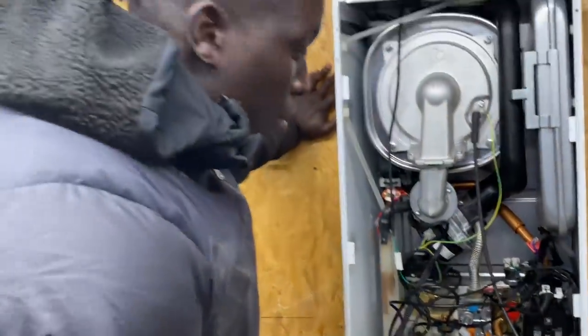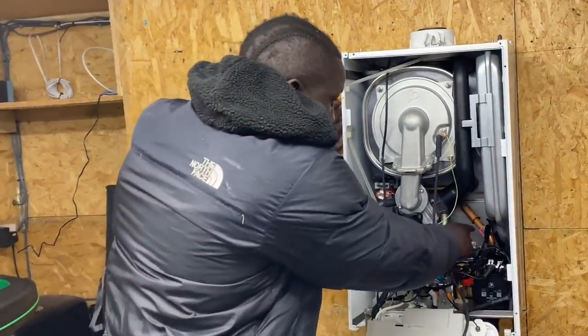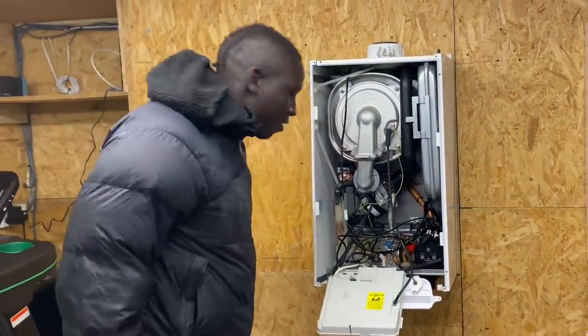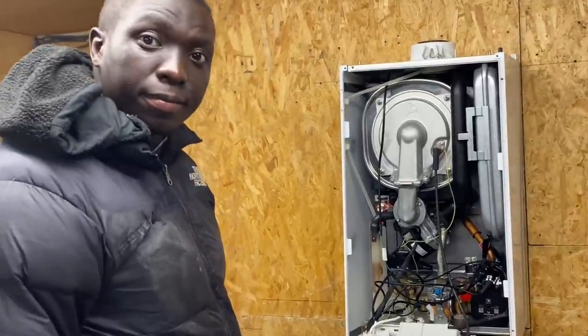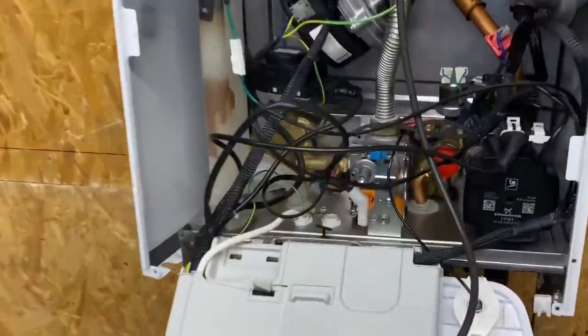The pump circulates water around the central heating system - we'll have a closer look at it shortly. Phil correctly identifies the gas valve. Alan jokes that once this goes on YouTube, Phil will know all the parts. Phil spots the plate heat exchanger at the back.